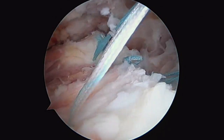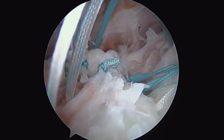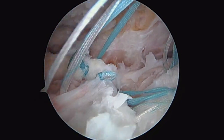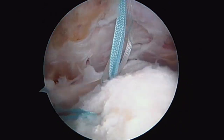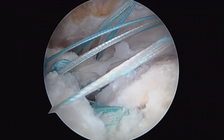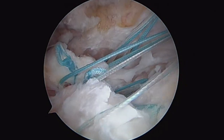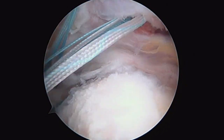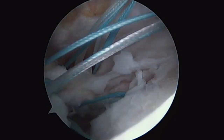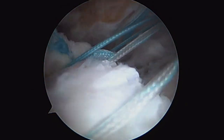Part 3A is done. We've passed horizontal mattress one with the white and then blue with our posterior anchor — you can see all the suture going through the cuff. Now we're going to work on these anterior anchors, which will fill up that space. We're going to have four horizontal mattress sutures in total, then bring them out laterally. Part 3B is complete. You can see our posterior anchor and our anterior anchor in the front. I've passed four horizontal mattress sutures — all the sutures from the posterior aspect of the cuff brought out anteriorly — hopefully bringing all of this posterior tissue more anteriorly to give us coverage of the humeral head.